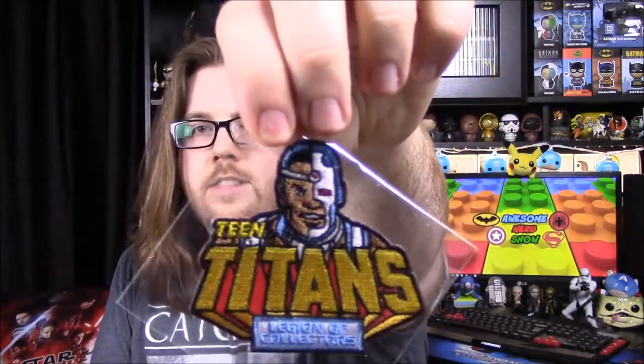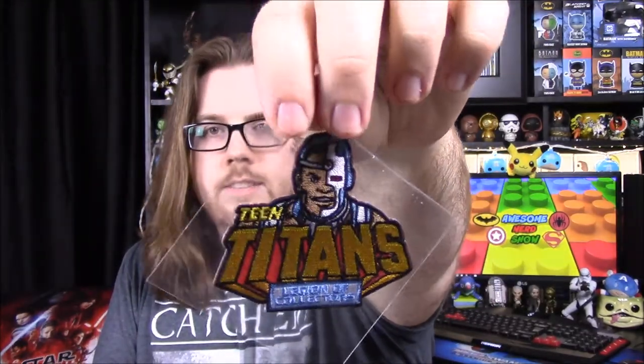We finally got our box — it's been like two weeks since I've seen other people have theirs, so I'm glad we finally got one. We have our ad for next month which we'll look at later. Starting with our patch for the month — I don't see a pin anywhere, so we probably don't have one. The patch says Teen Titans Legion of Collectors and we have Cyborg on it — the Cyborg from Teen Titans, not from the Justice League movie. That's cool.